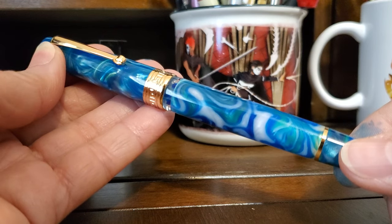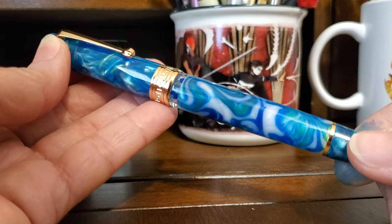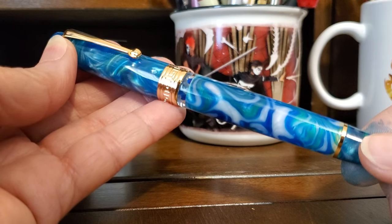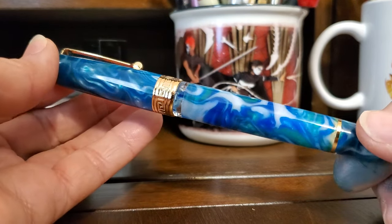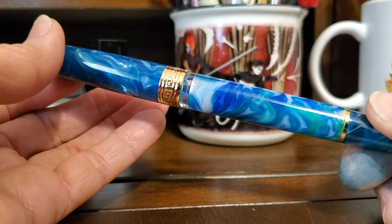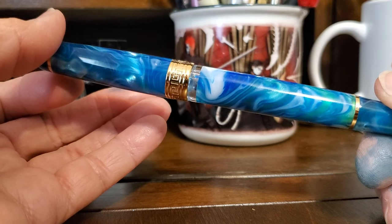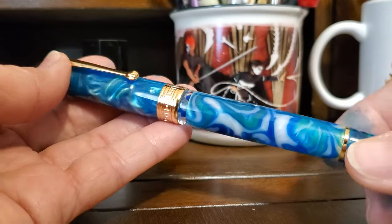Welcome to my third video of my Chinese fountain pen collection. Today we're going to be taking a look at the Asfine P20, which is the best $28 fountain pen currently on the market in my opinion. The P20 first became available in October 2022, and I liked my first P20 Ocean Blue so well that I ordered two more colors — the Galaxy and the Amber — and here they are.